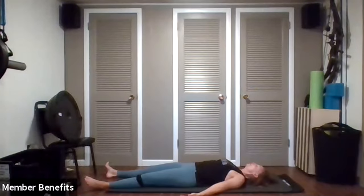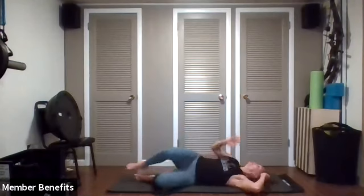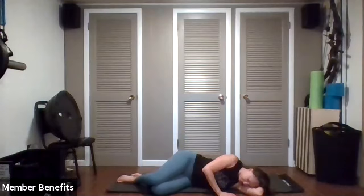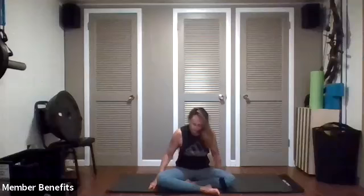If you are able to, I encourage you to stay in Shavasana for as long as you can. If you would like to end your class and your session, let's wiggle your fingers and your toes, starting to move your arms and your legs. Let's roll onto your right side, and let's meet in a seated position.